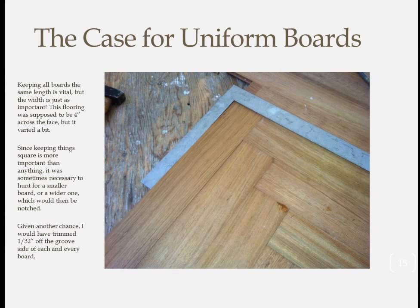I stressed earlier how it was vital to have all boards the exact same length, but having them the same width is just as important. This was supposed to be 4-inch wide flooring, and for the most part it was, but some boards were a little bit wider. These kinds of variations tend to build on themselves quickly with herringbone as opposed to conventional flooring. I actually found myself sometimes needing to hunt for boards that were a little wider or narrower than usual. If I had to do it over again, I think I would have ripped about 1/32 of an inch off the grooved end of each board to ensure uniformity.